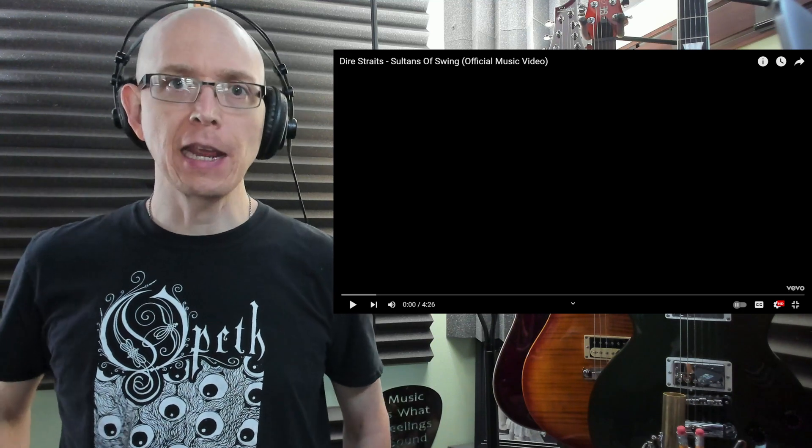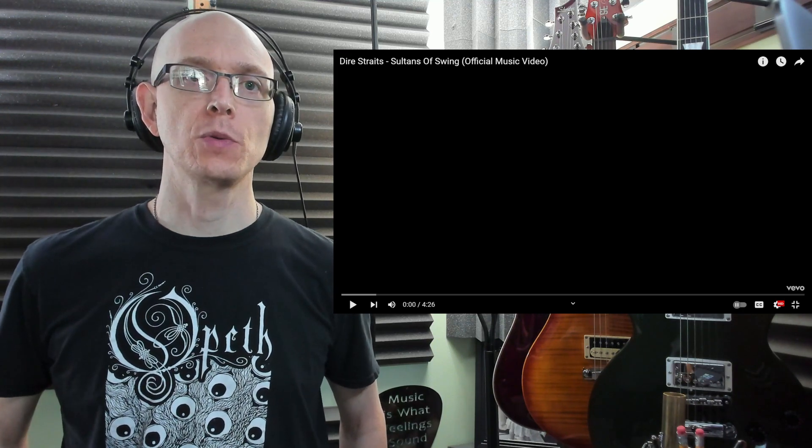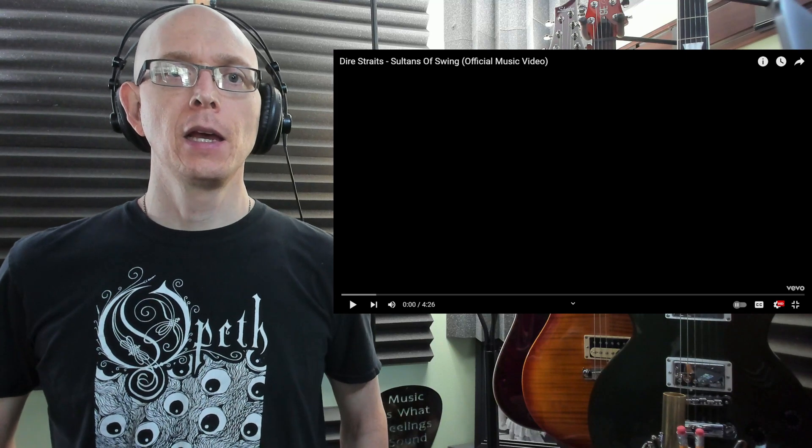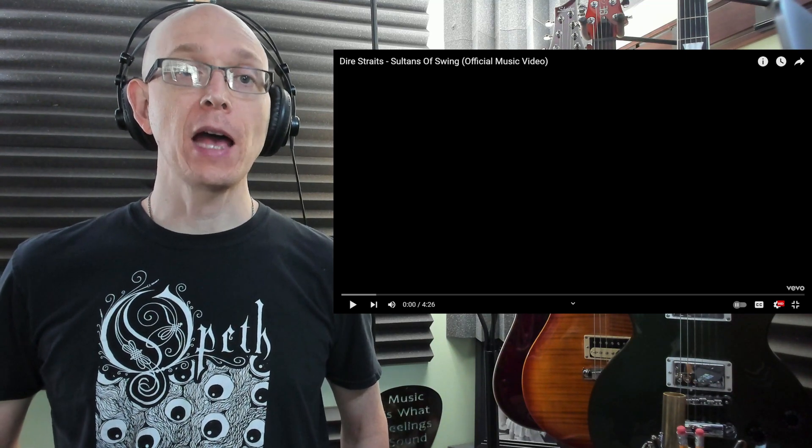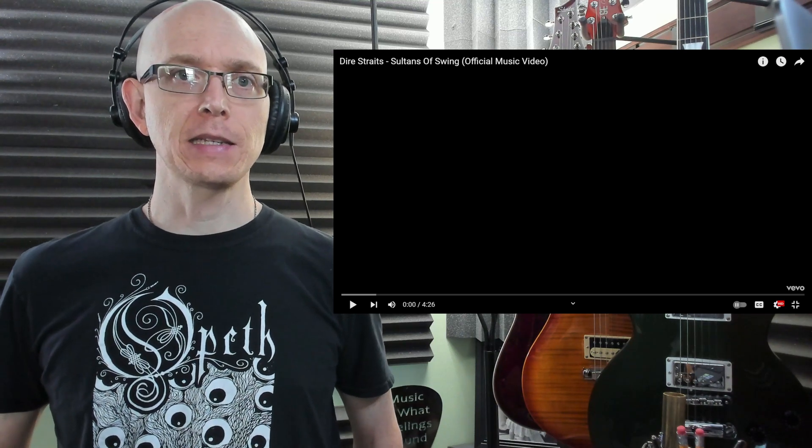Hey everyone, Matt here. Today we're going to do a deep dive into Sultans of Swing, recorded by Dire Straits on their album Dire Straits from 1978.